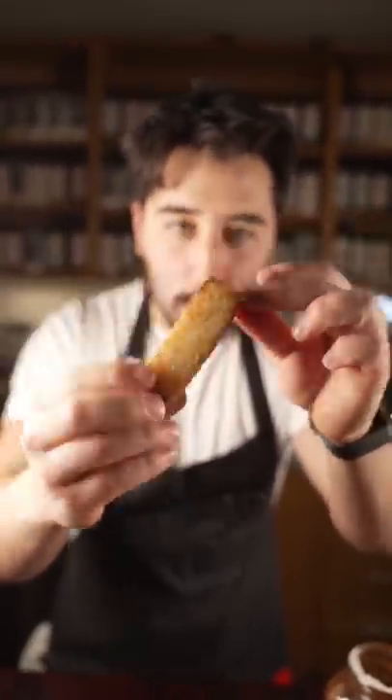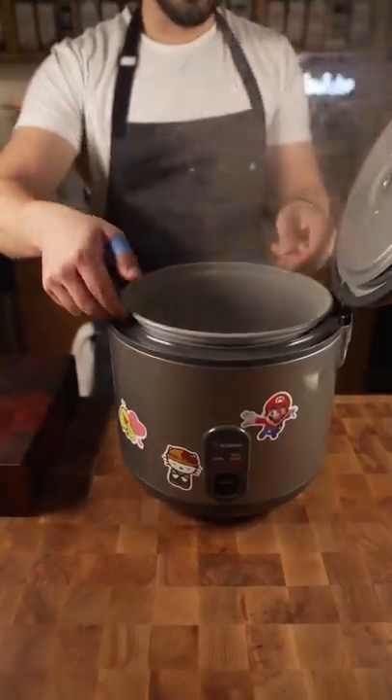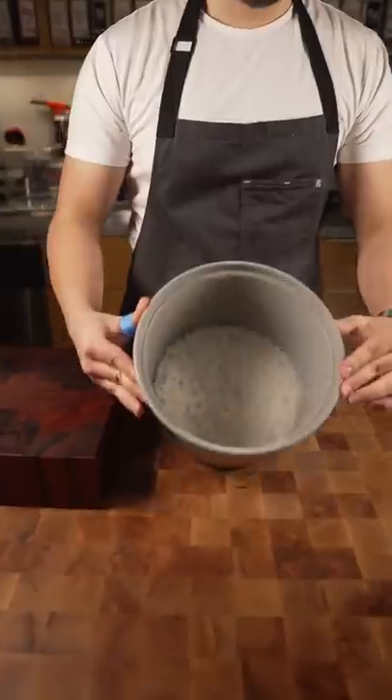These are rice cakes. Really good snack. You have all this leftover rice — here's what we can do with it.